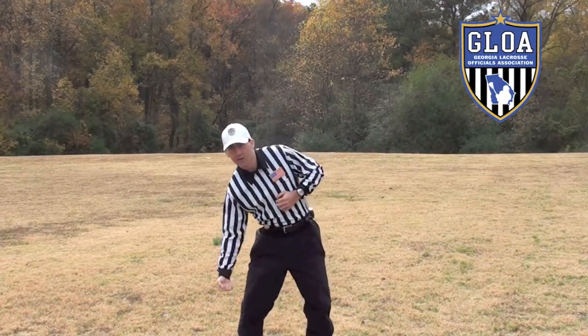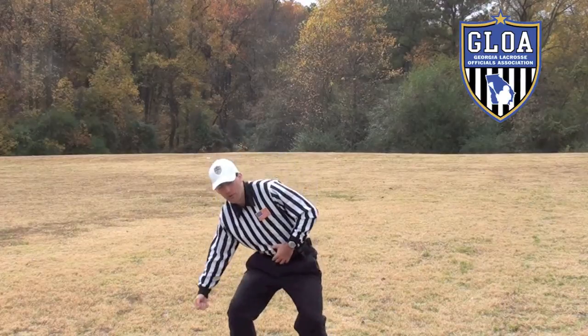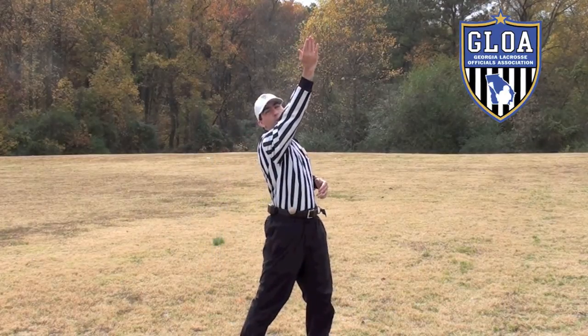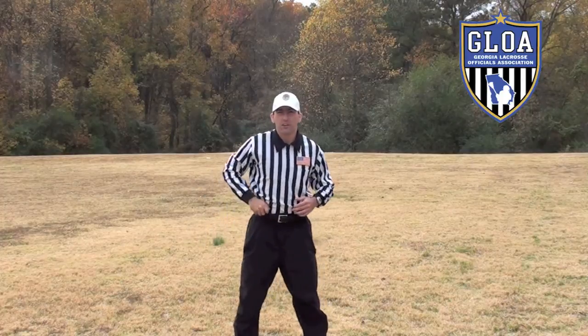Once you have that flag down and ready to go, that's when you power up using your hips and guiding that flag up with your arm. So let's look at it like so.